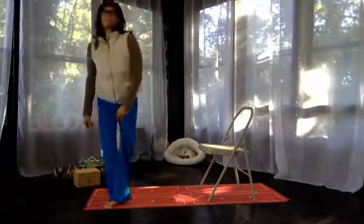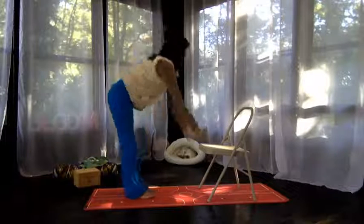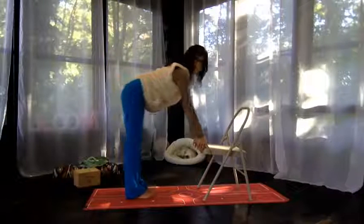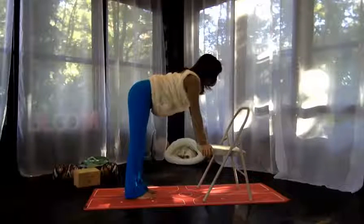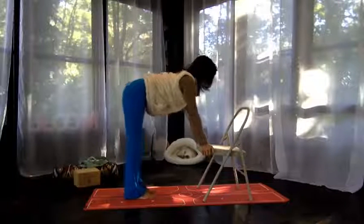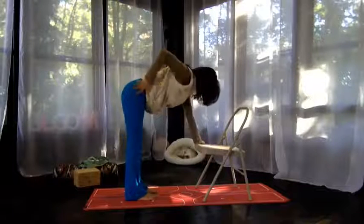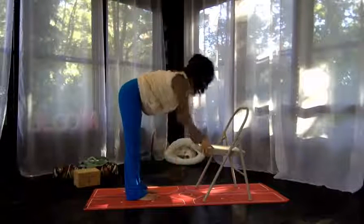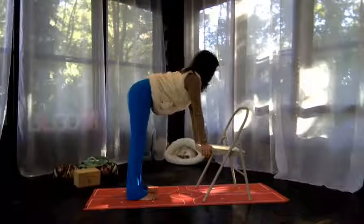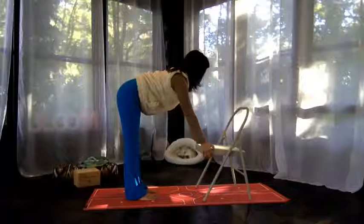Depending on range of movement, I'm going to use the chair. If it is easy for you to bend forward and reach the chair, you'll come into a position where you're standing with your pelvis over your feet, creating a straight line. You'll take the chair seat and just place your arms on the side of the chair, so you're holding onto the side of the chair.